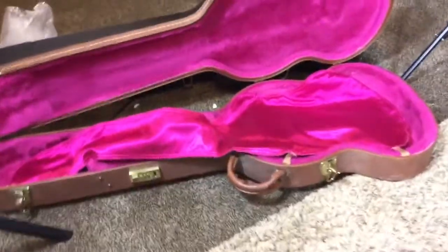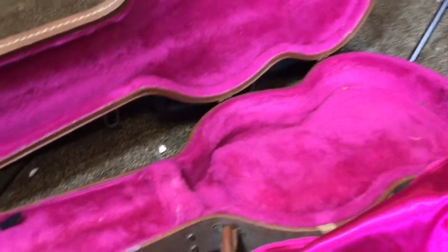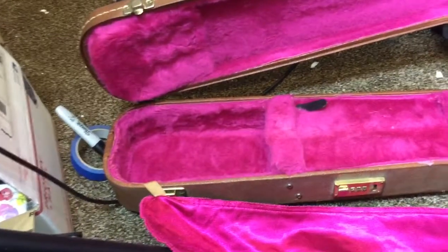This comes with a slightly later case. This case was introduced - typically it's considered a 90s case, but you probably saw these starting in like '89 and the early 90s. Very good case, very cool. It's got some average wear and tear, but you do have the pink shroud. It works pretty well with the guitar - it's a very nice case.